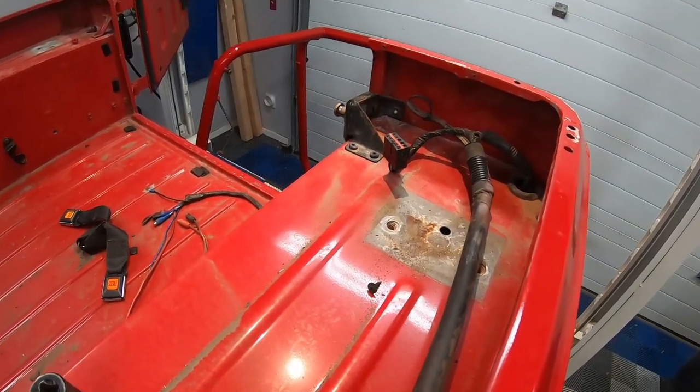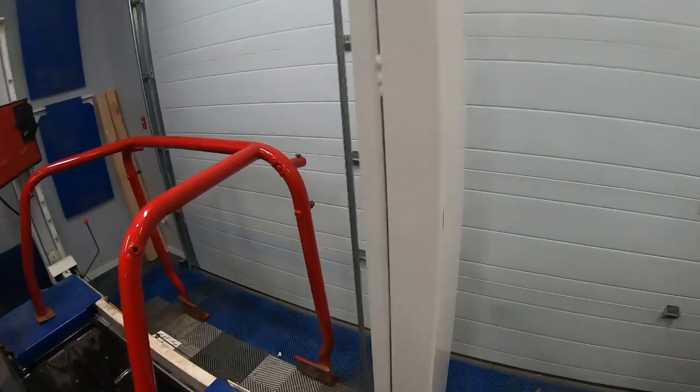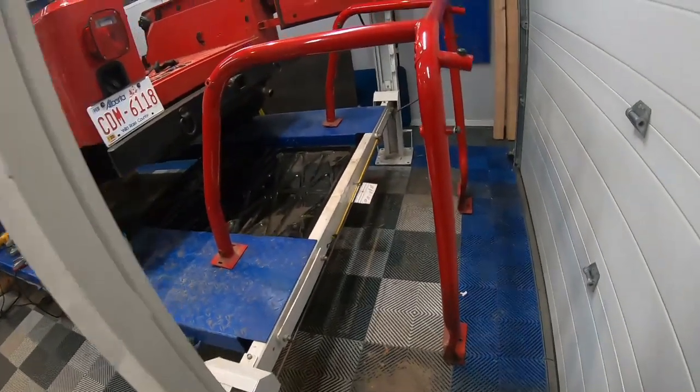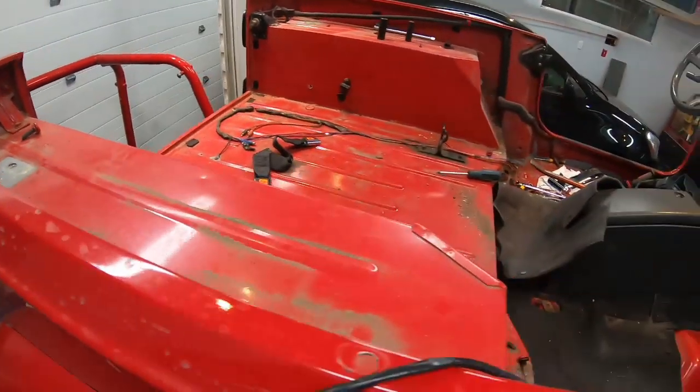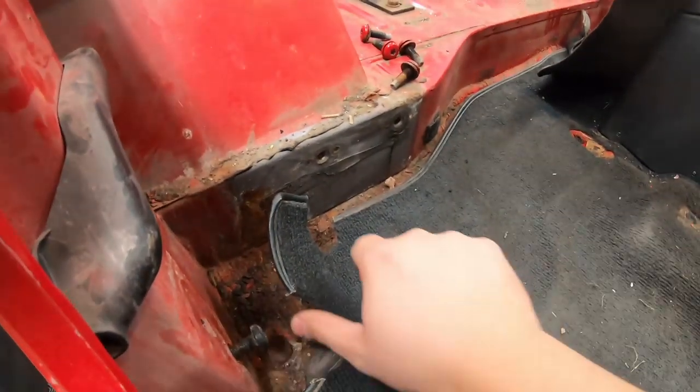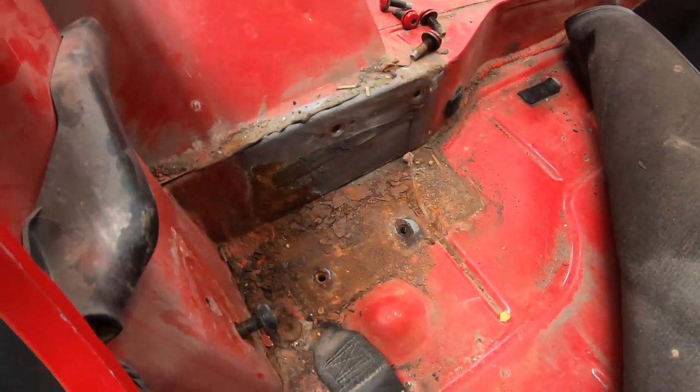The back looks a lot better — it came out pretty painlessly as you saw. On the far side it's about the same, and down at the bottom it's a little rusty. This is obviously a low point in the vehicle where water gathers, but it was better than the other side.